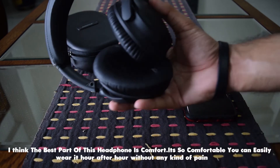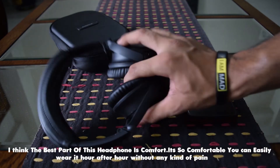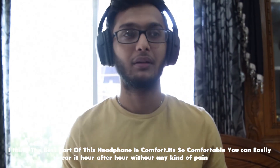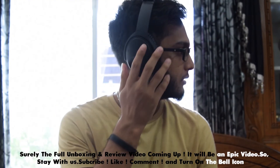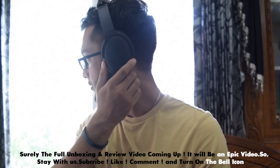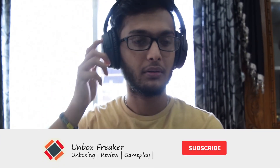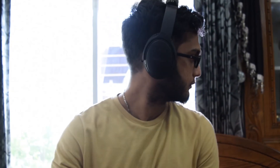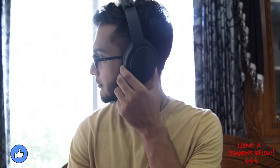The best part is it's very comfortable, hours after hours. I'll show you the unboxing and full review — it will be a very epic video. Stay tuned with us, stay subscribed, and please press the bell icon. If you enjoy the content, subscribe and comment on YouTube.